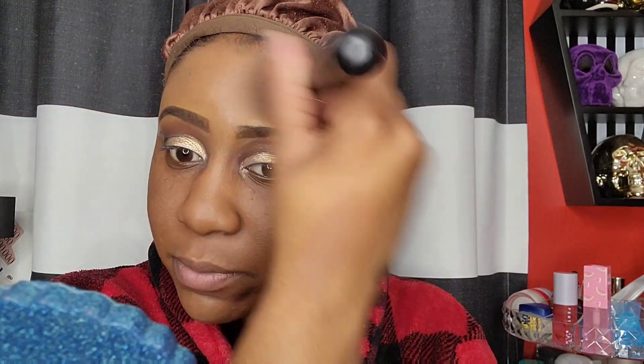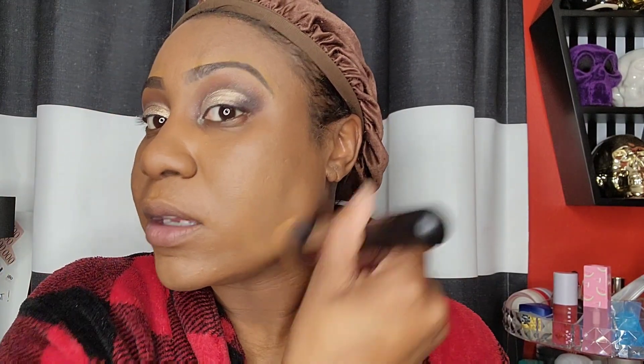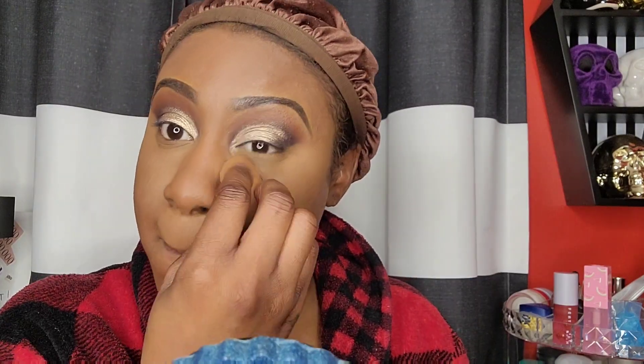It is matte and it feels lightweight — it doesn't feel like anything is on my face. It kind of reminds me of Fenty a little bit, and the brush is working really well. I'll take my Bobbi Brown powder in soft honey.